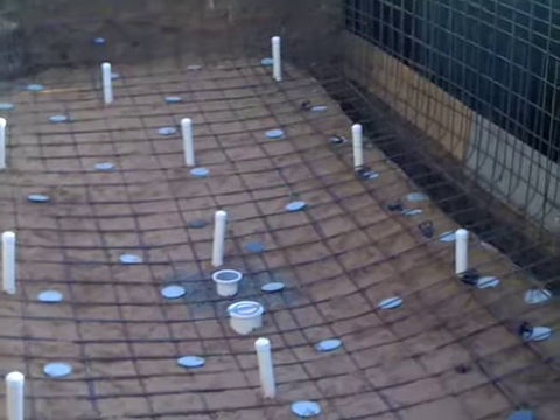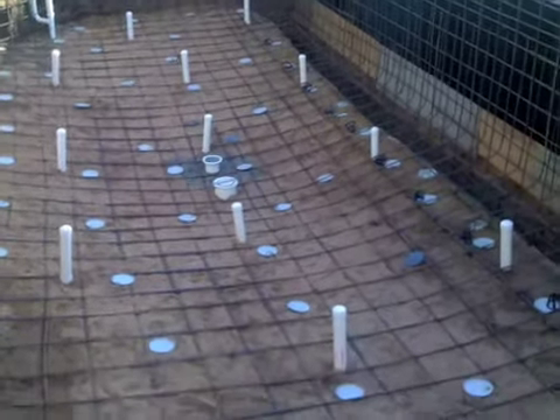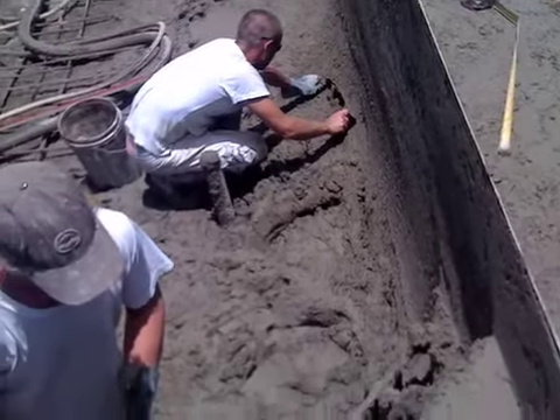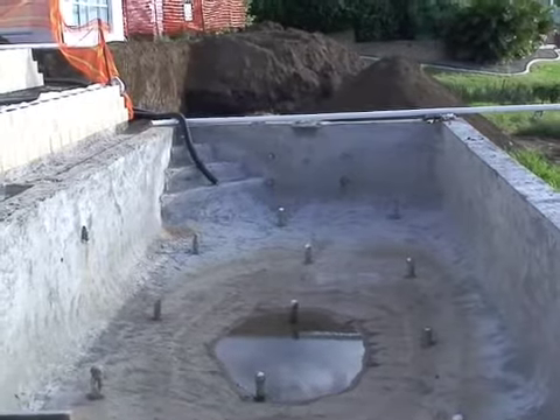You can see now the steel is all in place, ready for spraying, and when they start spraying you'll see the guys are very careful about getting the concrete at the right shape around the base so that when the installation of the final jets is included there are no problems.